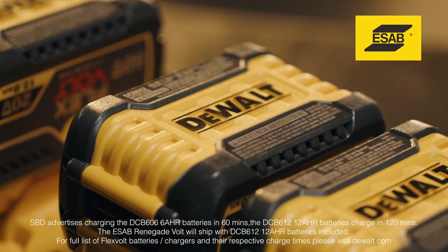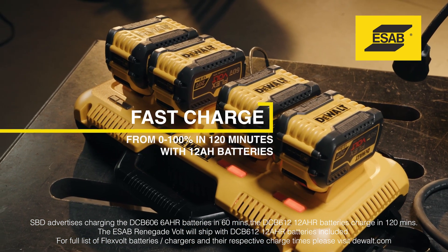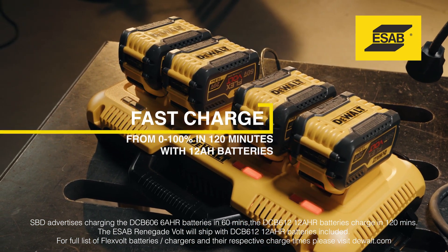How long do the batteries take to charge? The DeWalt Fast Charger brings the charge from zero to full in 120 minutes.